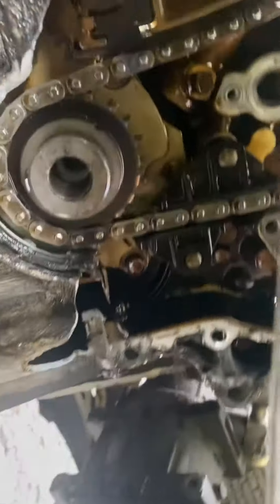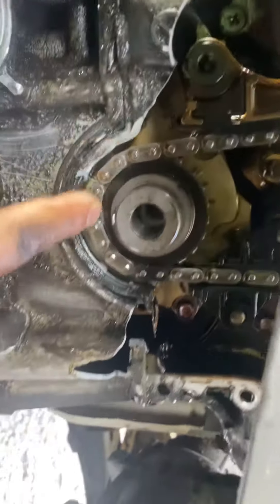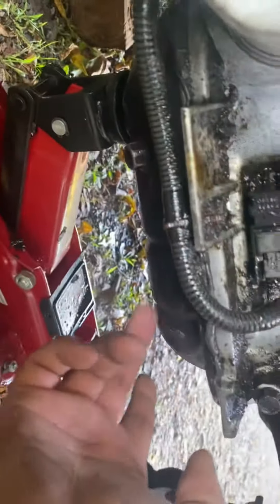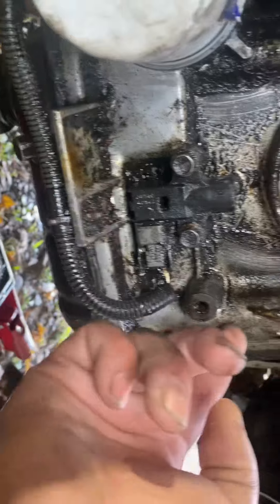These videos don't tell you everything — you got to learn the hard way. There's 20 bolts, but then there's two coming from the oil pan. You have to take the oil pan out, go up and get these.